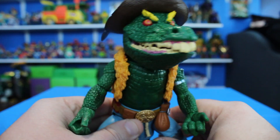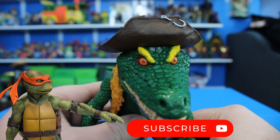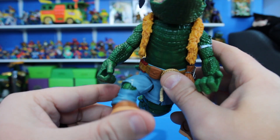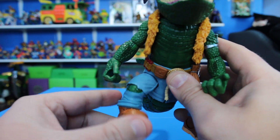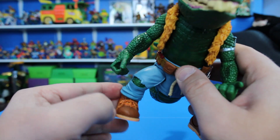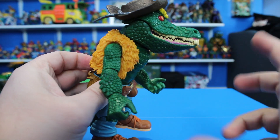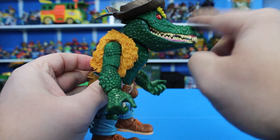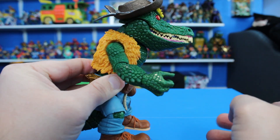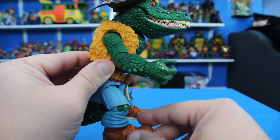If you're enjoying this video, don't forget to hit that like button and subscribe to the channel. Now, the legs — they are super, super loose. Really weak. I do not like these leg joints. One side is a little stiffer but still loose. These joints need to be a lot tighter because this is a big figure with a lot of plastic, and his head sticks out much further than his feet, so the weak legs cause him to just collapse under his own weight.